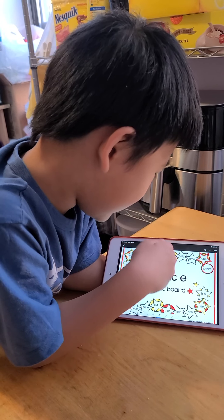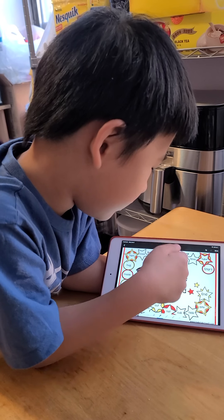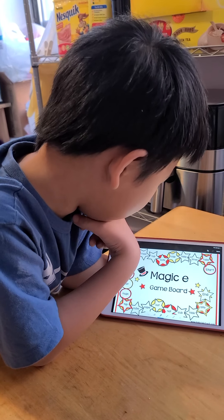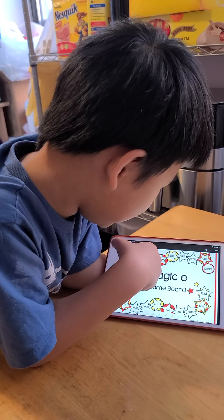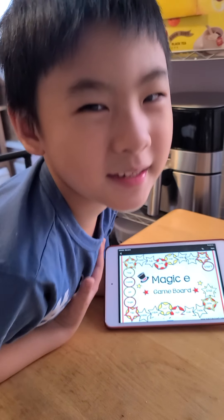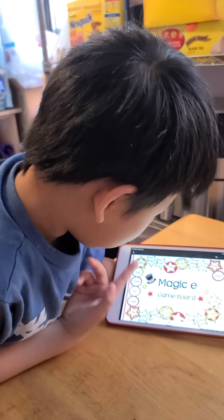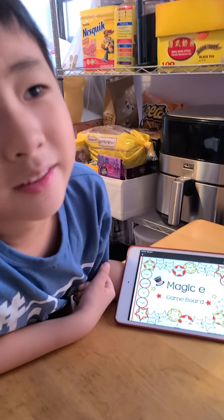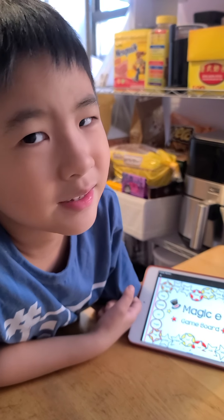This one does not have a Magic E — it's called 'cat.' This one is 'cute.' If we take away the E, it's 'cut.' Cut is not good — ouch!